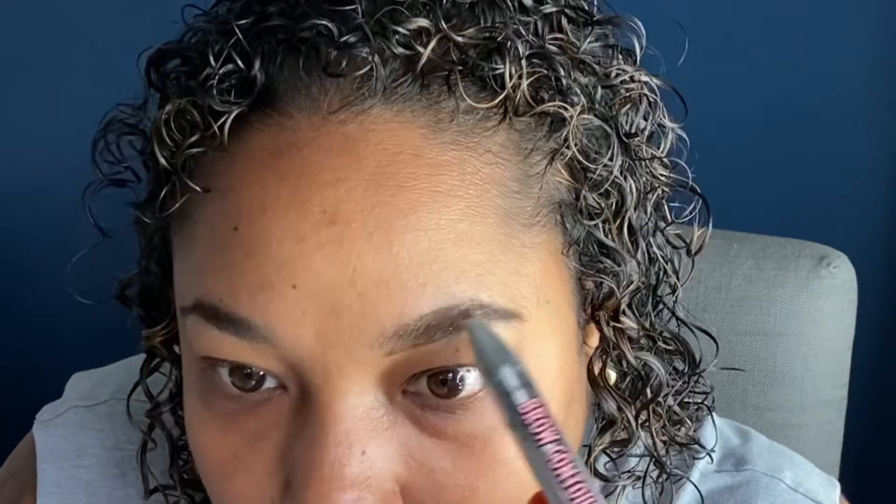I'm doing the same exact thing — just doing the outline, giving my brows pretty much the same shape that I already have but filling in anything that is very sparse. This is just a regular spoolie. Now I'm going to start filling in anything that's not filled in or that is pretty sparse inside. I don't do my brows super thick.